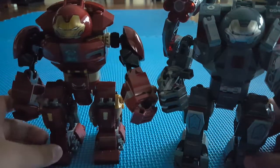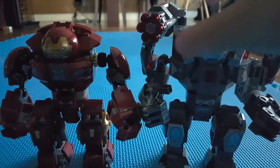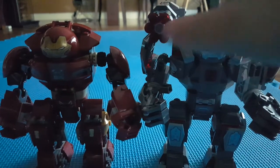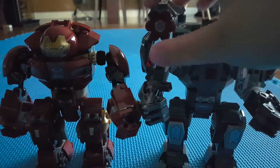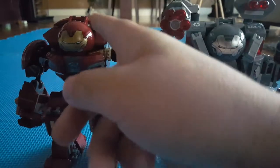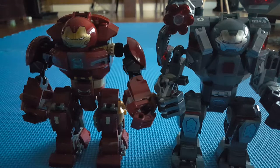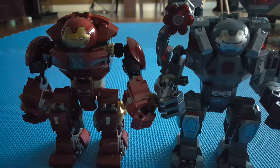So that's the main difference between the sets. The War Machine Buster also has a bunch of guns, while the Hulkbuster doesn't have any of those gun features. I hope you guys enjoyed this quick review of the Hulk Buster set and also liked the comparison part. If you want to see more Marvel videos like this, leave me a comment down below. That's it for now — don't forget to subscribe, I'll see you guys next time!